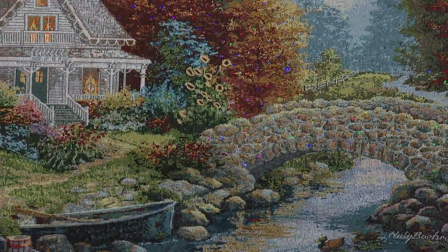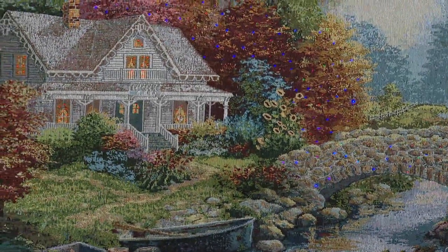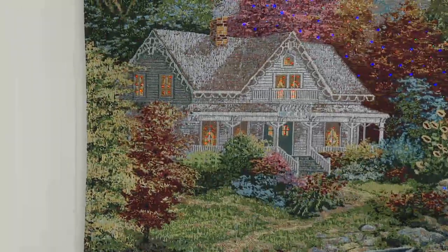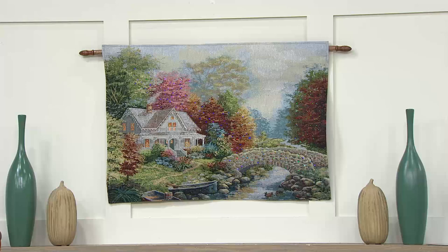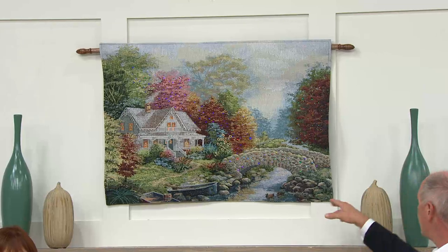These were designed exclusively for QVC by award-winning artist Nikki Beam. When these debuted on QVC a few years ago, people loved them — they said they loved the sophistication of the artwork and the magical quality of the lights, but asked for a timer. So we gave you a timer! Now when you turn it on, it turns itself on for six hours and then turns itself off automatically.